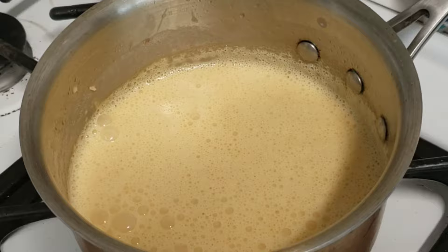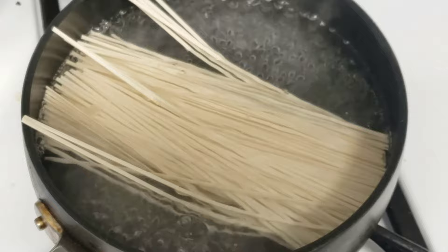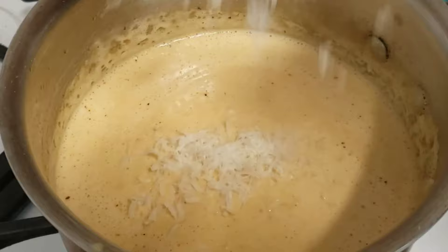You want your sauce to become nappe, which means it coats the back of the spoon just like this. The pasta I'm using for this dish is a dried Japanese udon — just cook it according to package instructions. Here I added some black pepper and also grated in some parmesan cheese for that extra umami punch.